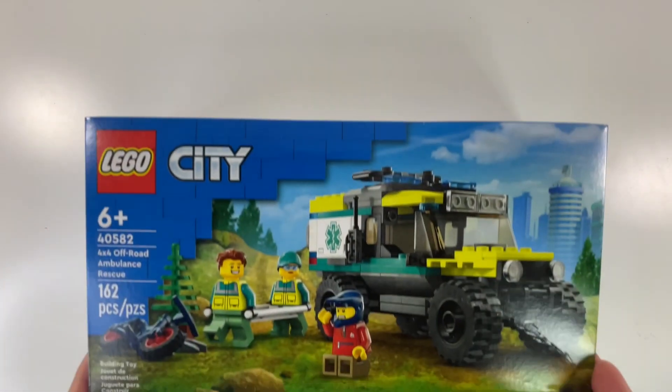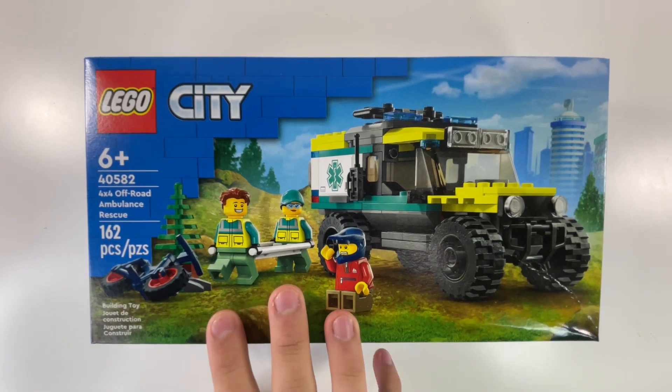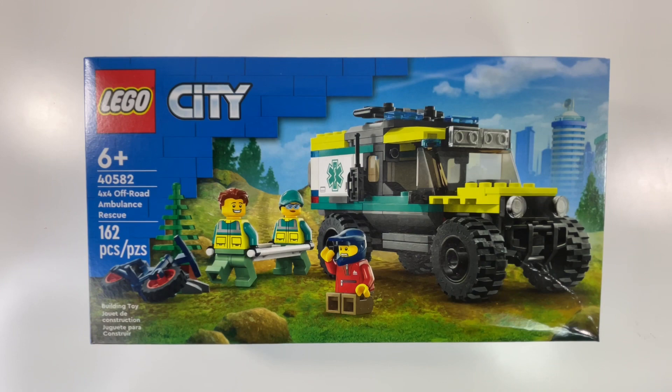Moving on to the thirteenth set — this is actually the free set they give you when you purchase something over $140. This is the LEGO City 4x4 Off-Road Ambulance Rescue, and it includes three minifigures, set number 40582, has 162 pieces, and it's suggested for ages 6 and up.